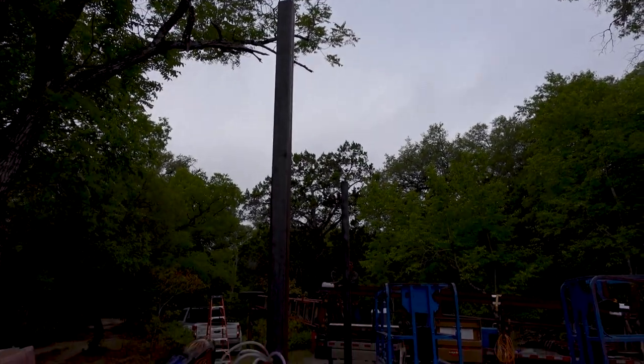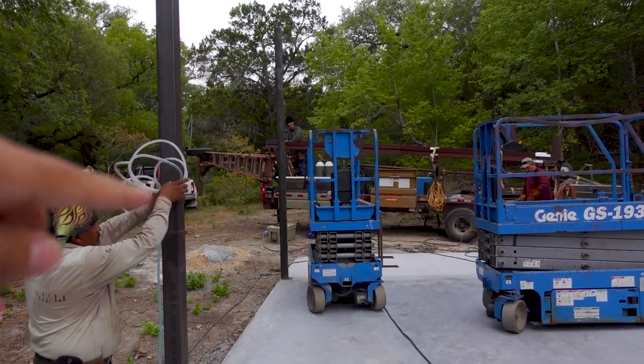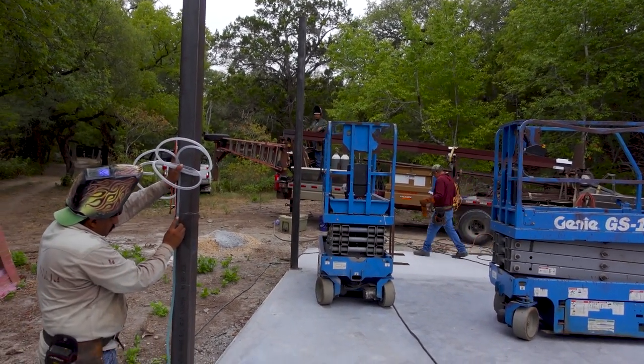Whenever they cut up there, they're going to measure from that line. Whenever they put their purlins on the wall or the girts on the wall, they're going to measure from that line. Everything is going to happen from that line from now on.